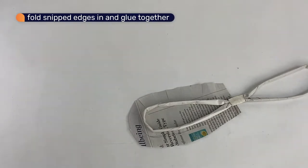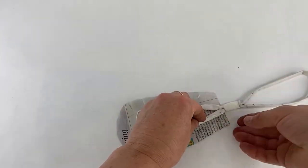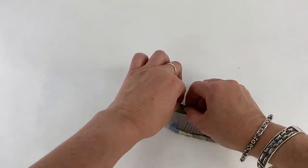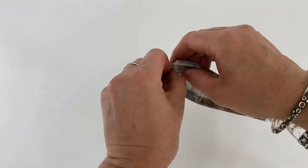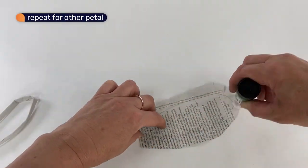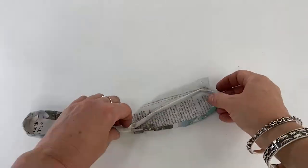Now put glue on the snipped edges. Place the petal back onto the outline and fold the snipped edges in. The glue will hold the paper in and make the petals three-dimensional.